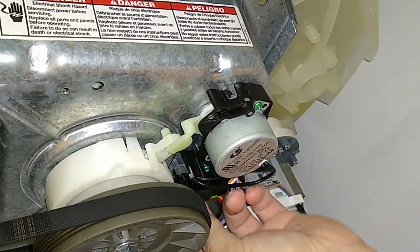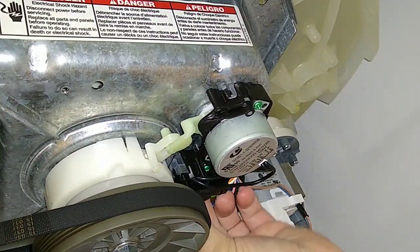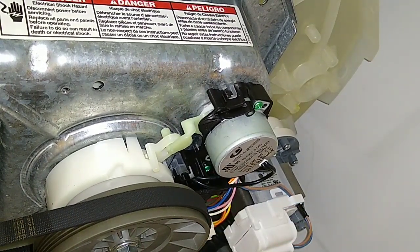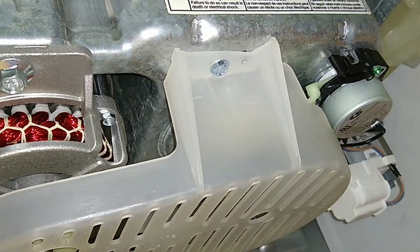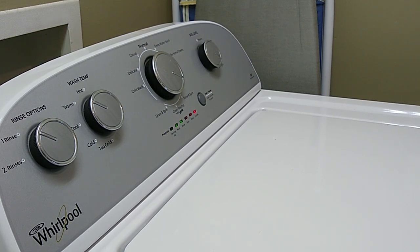I'd like the harness back in. There you go gentlemen, ready to rock and roll. Make sure you get your piece back here — there it went to shift. There she is, firing right up like a champ. The actuator was bad.